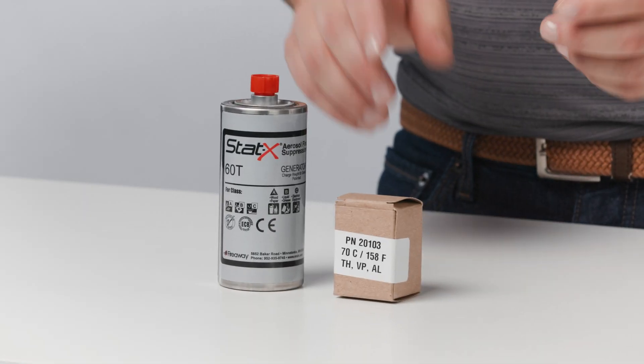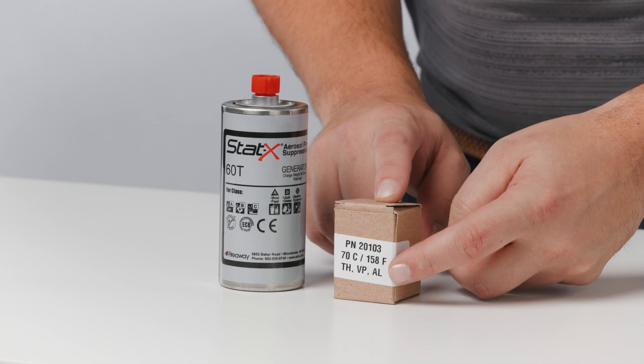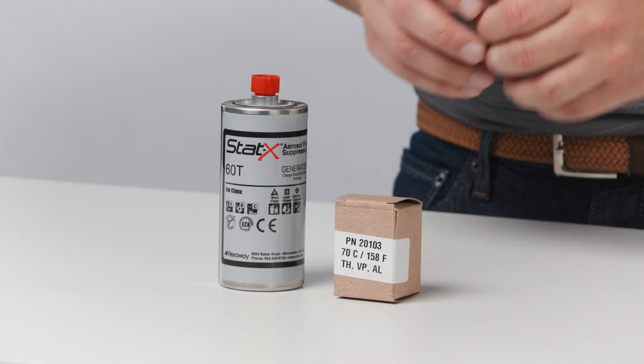Now that we know the different types of activation heads, let's open the box and start installing a thermal manual activation head onto a generator. Here I'm going to install an aluminum 70°C temperature rated thermal head with the manual pull pin option.